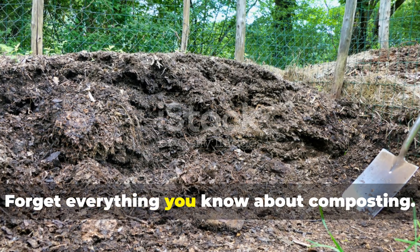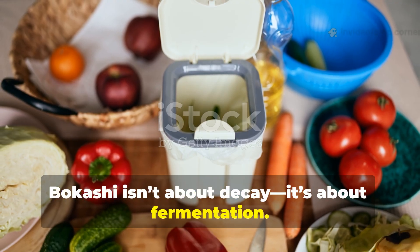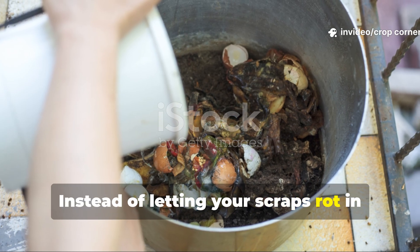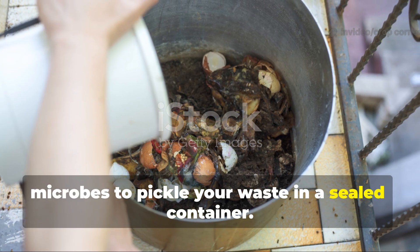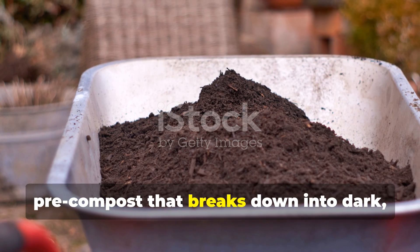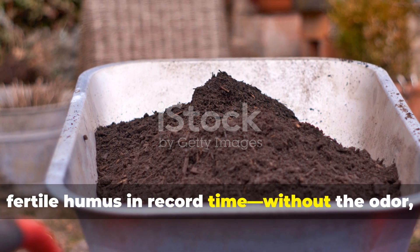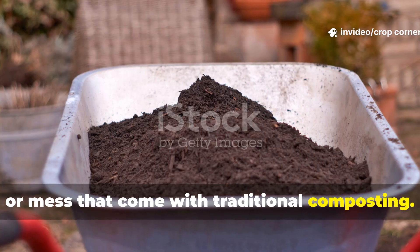Forget everything you know about composting. Bokashi isn't about decay — it's about fermentation. Instead of letting your scraps rot in open air, this Japanese technique uses beneficial microbes to pickle your waste in a sealed container. The result is a biologically charged pre-compost that breaks down into dark, fertile humus in record time, without the odor, pests, or mess that come with traditional composting.